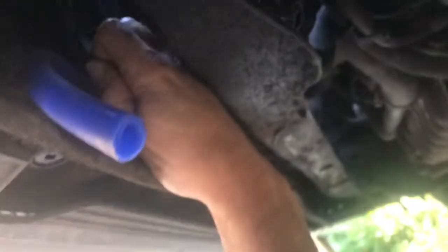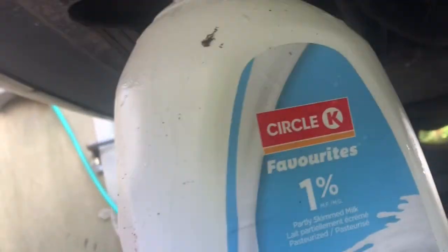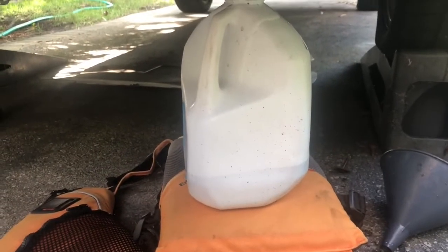It's plastic so if you turn it enough — there you go, it's coming. I've got the coolant draining, and to help it drain a little more quickly I'm going to take the cap off the reservoir. It'll fill up more than one container so you really have to keep an eye on it.